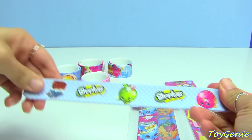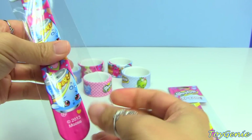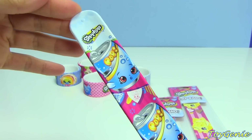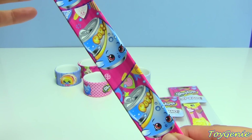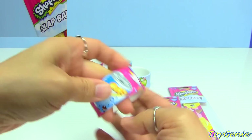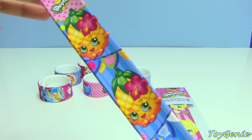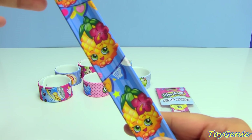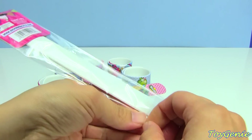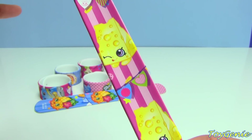Then we have one of Soda Pops — this one is just the single character, just like the Lippy Lips one. And we have one of Pineapple Crush — these are so adorably cute, you guys! Then this last one is of Cheesy, and here is Cheesy. Of all the bracelets, I think this one is my favorite.